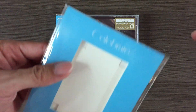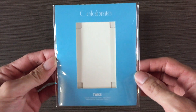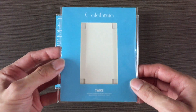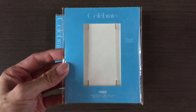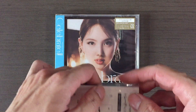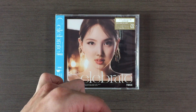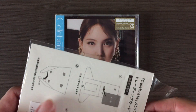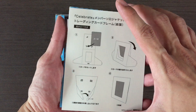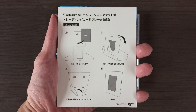First let me show you the solo jacket board with trading card frame. So basically it's just like a frame that you can stand up on the table and then you put your photocard in it — yeah, like a photo stand.